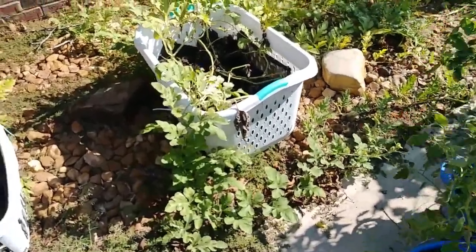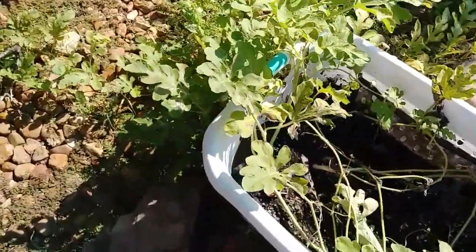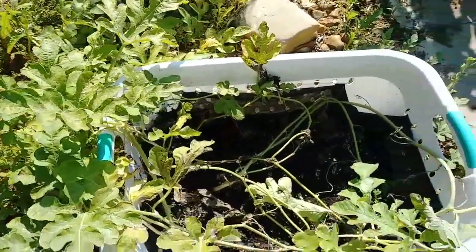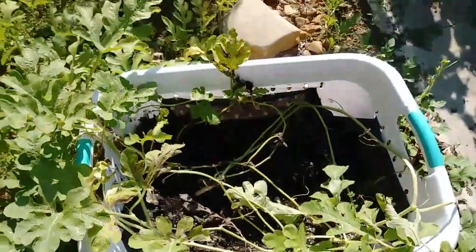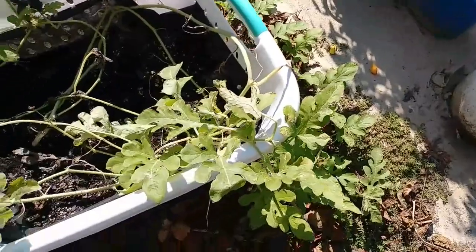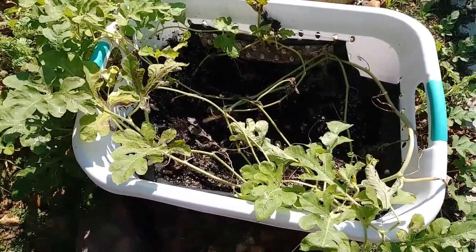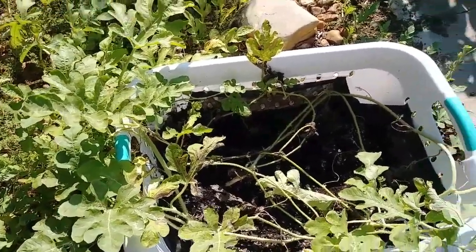So I pulled the other watermelon from back here. You see he's no longer there. I'm not really sure if we're going to keep this container watermelon past this point. There are no more flowers on it. Well, there are some flowers that are starting to form, but it's going to be a long time before another melon grows on here. And honestly, I could probably use this as a raised bed for some other stuff that might be a little more prolific. So that's probably what I'm going to do.